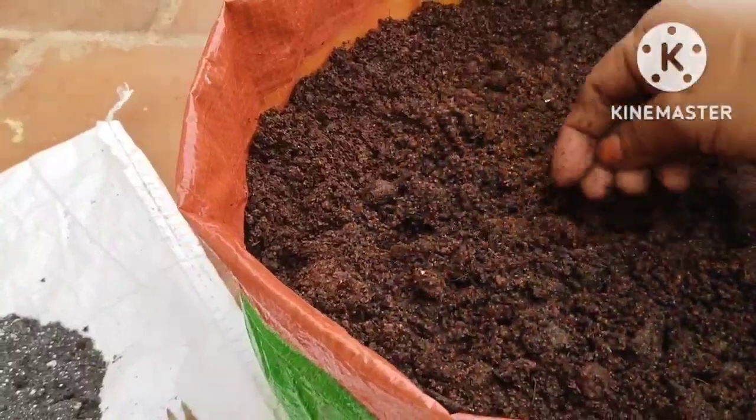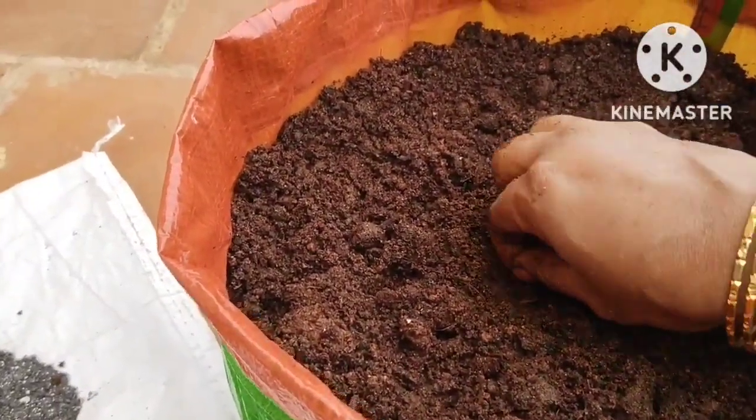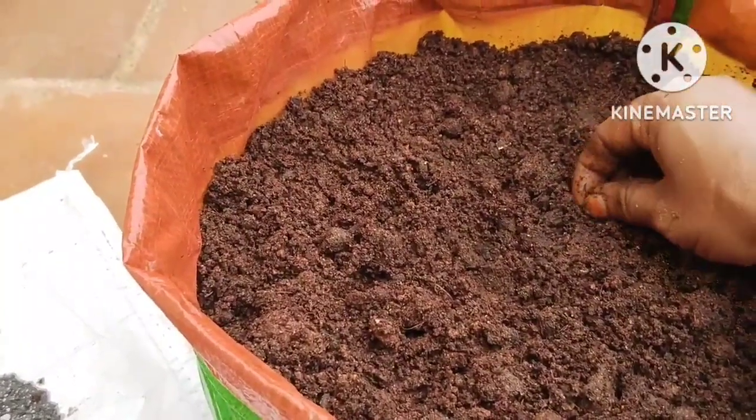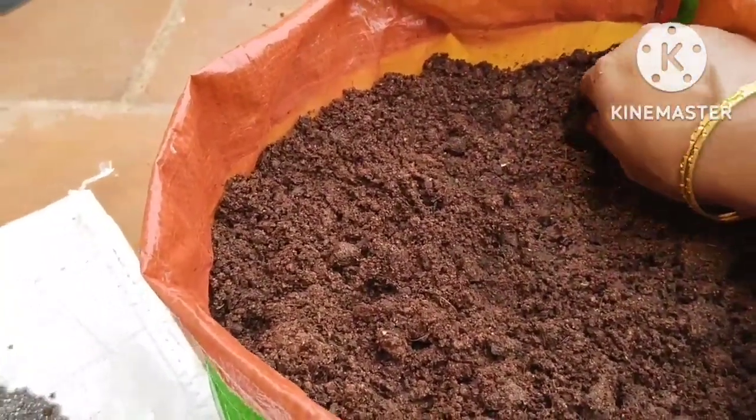I had 10 grams of biofertilizers left and we applied the biofertilizers. We converted this place and cleaned this.